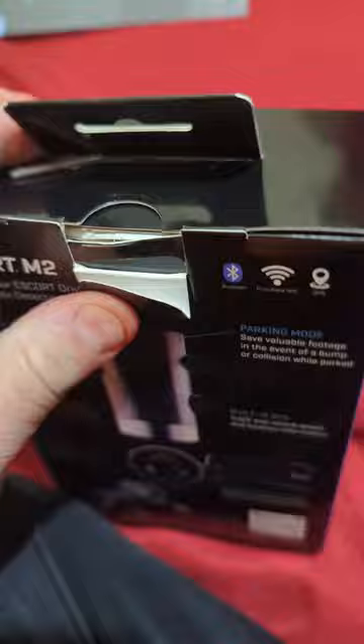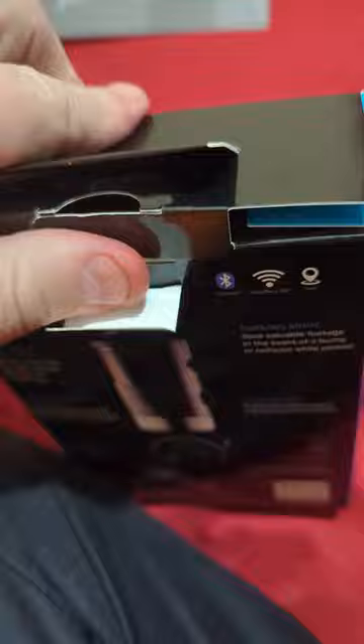I always try not to rip it open, just in case I have to return it. Oh, a box in a box — look at that! I just undid the tabs at the bottom and the whole box slides out.